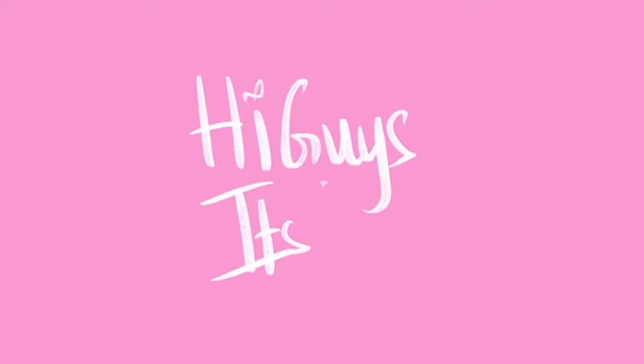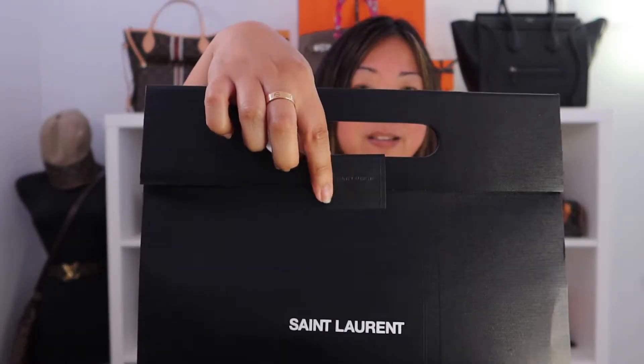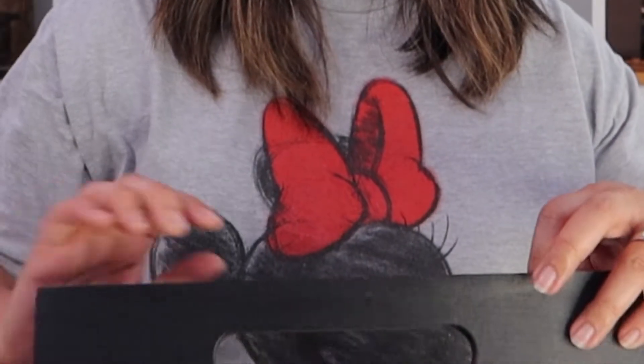Here you go — it comes in a black bag that says Saint Laurent with black sticker tape. This is actually a true unboxing, and I got this at Bloomingdale's.